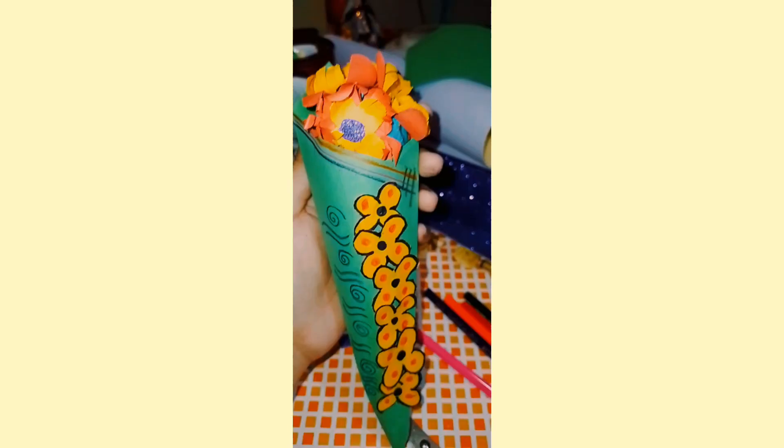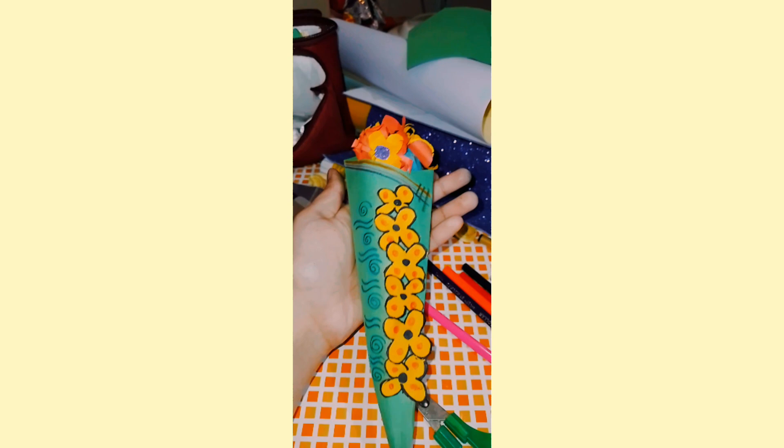And you can create a flower. This is very easy and very simple to create.